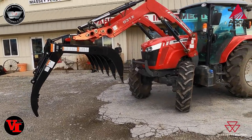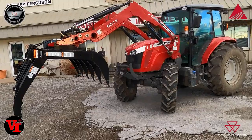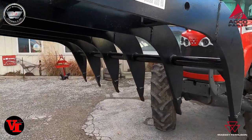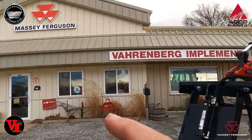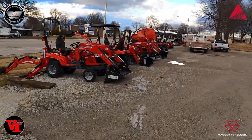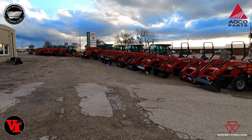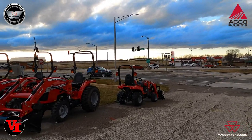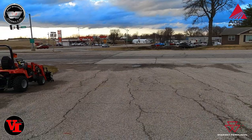Visit your local Massey Ferguson dealer. We've got products to help your tractor whether it's brand new or a legacy edition — this 4610M is still available to upgrade. Look at that big giant opening and beefy grapple from WorkSaver. If you're in West Central Missouri, come right here to Varnburg Implement, your West Central Missouri Massey Ferguson dealer in Higginsville, Missouri — right at the first stoplight, 4 miles north of Interstate 70 at Business 13 and Missouri 13 Highway.